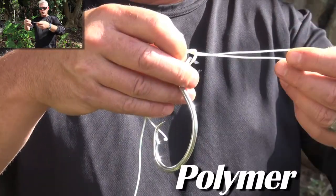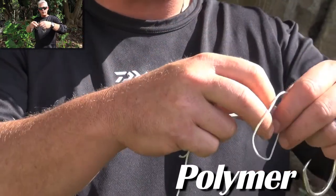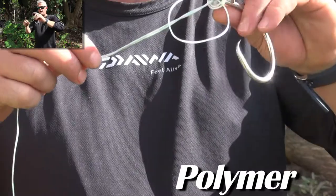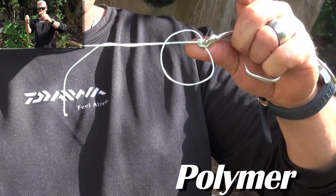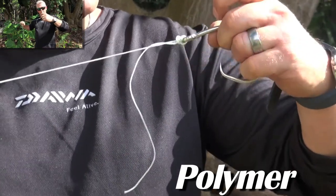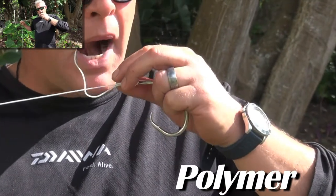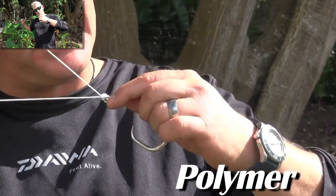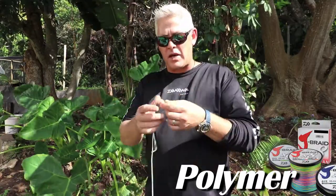Then the loop that's left, you will swing over the swivel or the hook. Hold it in your hand like that, pull, and then only by pulling the long tag you'll pull this tight on itself. Once you've pulled it very tight, you grab the tag end and pull that as tight as you can.